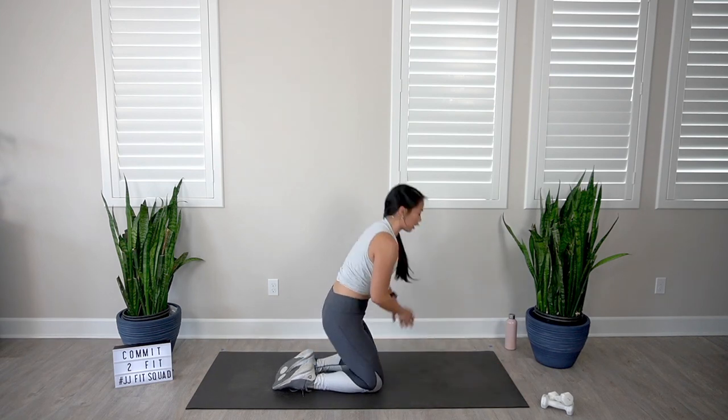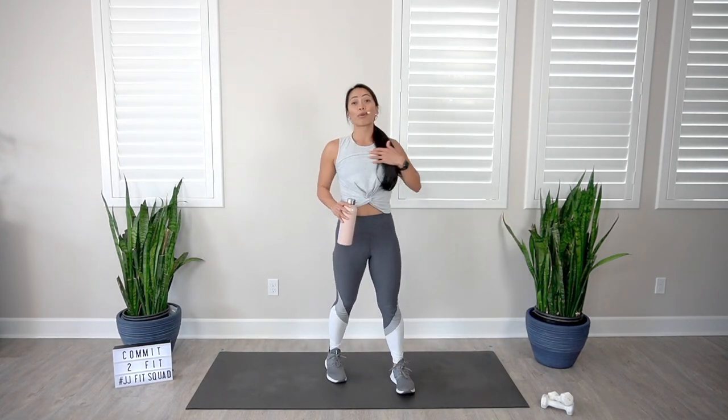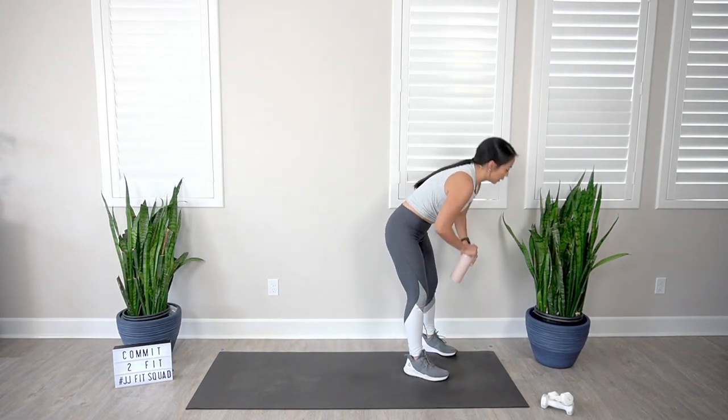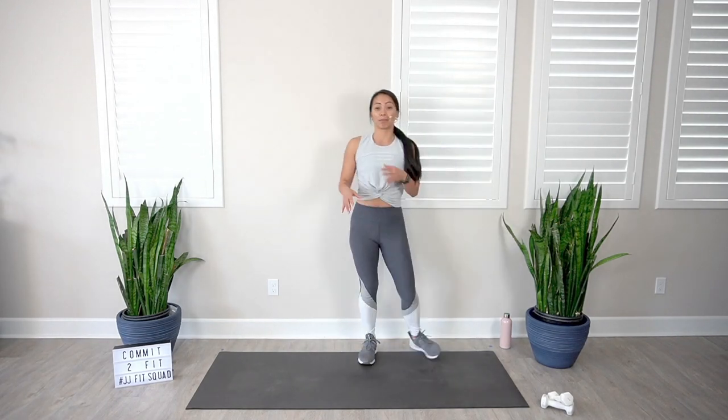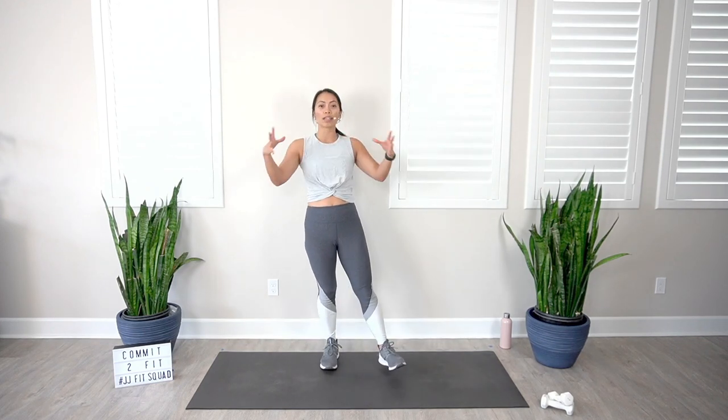Feel free to grab a quick sip of water. That was one round — we gotta do two more rounds. This is a good opportunity to check in with your weight selection. If those exercises were too easy for you, consider adding more weight. If they were too hard, lighten the weight. You wanna make sure that you can complete the entire 45 seconds successfully, so make sure to make those adjustments as needed.